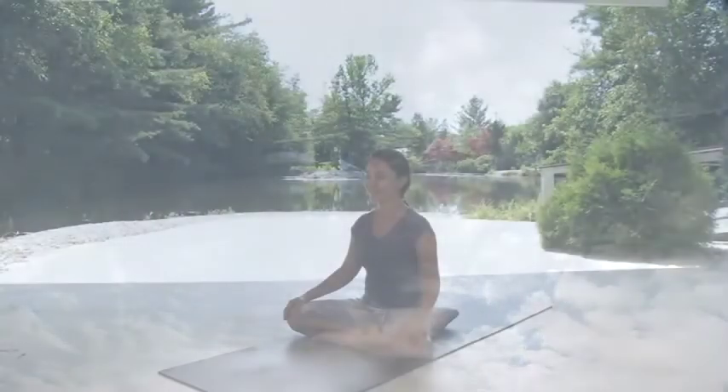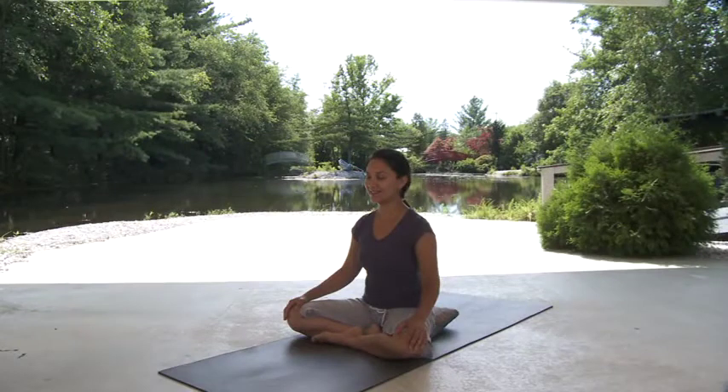Before situating yourself on your mat, be sure to place all supports and accessories within comfortable reach for easy use during your practice.